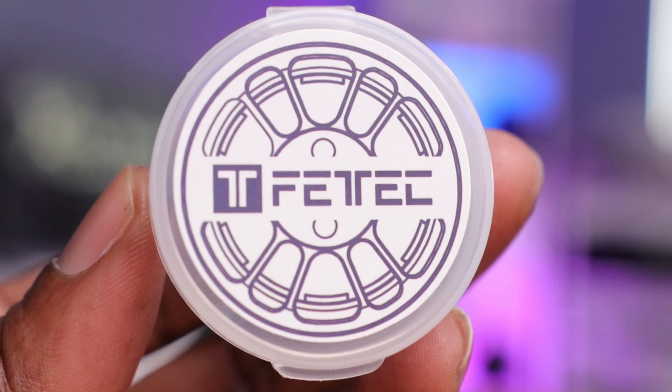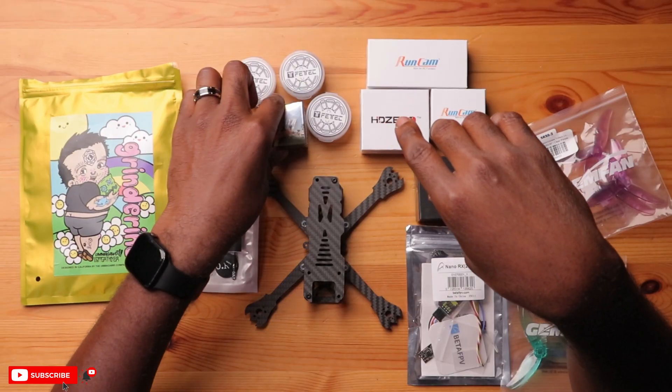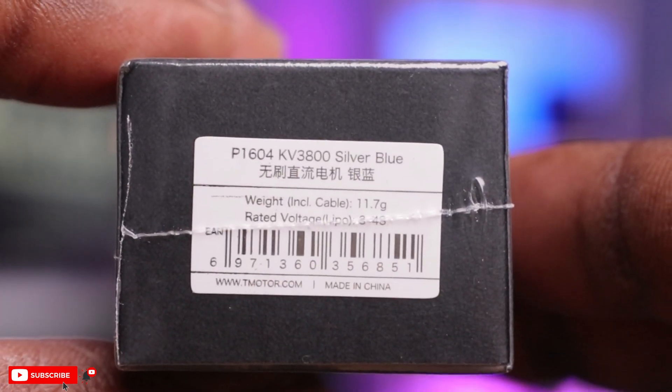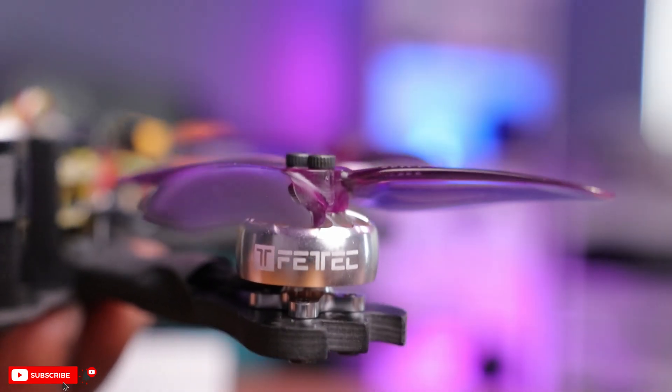Connected to the flight controller and ESC are the motors. Today we are using the Fatek 1404T — these are 3850 KV, and this is going to be a 4S build. Now these were not my initial motors of choice. I did go for some T-Motor 1604 motors — they're a little bit bigger and I figured that would give some more punch. But this frame has 12 by 12 mounting holes for the motors, and the 1604 has a 9 by 9, so I found out the hard way that they don't fit. I had to go back out and buy new ones.